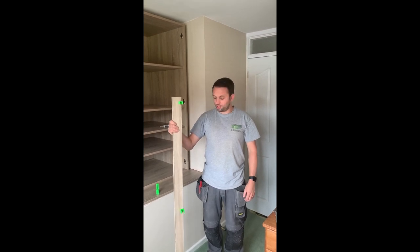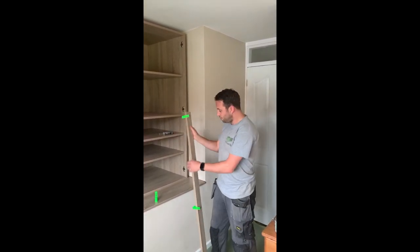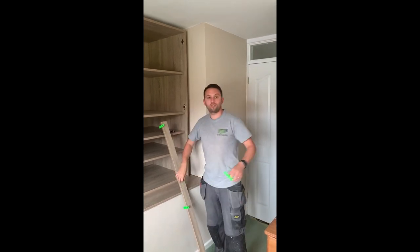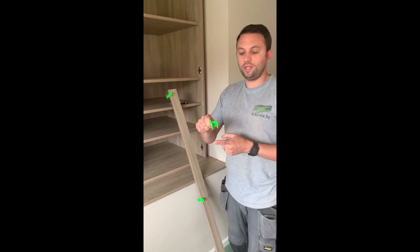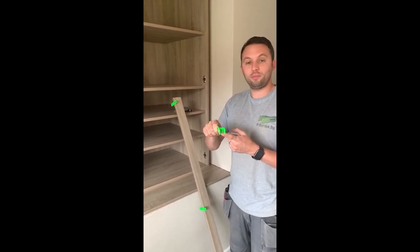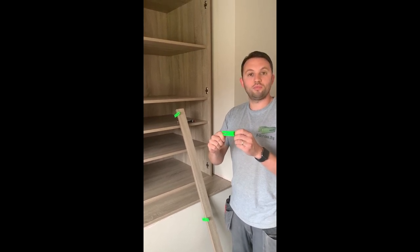Hi, it's Dan. In this short video I'm going to show you how to scribe filler using the offset method with your u-scribe jig. Firstly, attach your u-scribe jig to your material. You can fasten it in two ways: one in the seat position for face fillers, so it does not damage the inside edge; the elongated slot position is for different thicknesses of material.